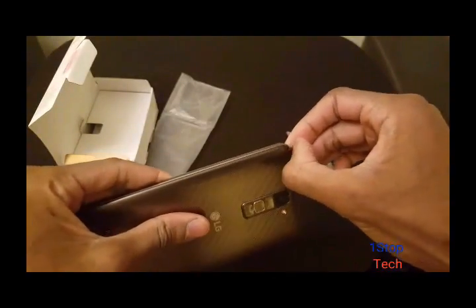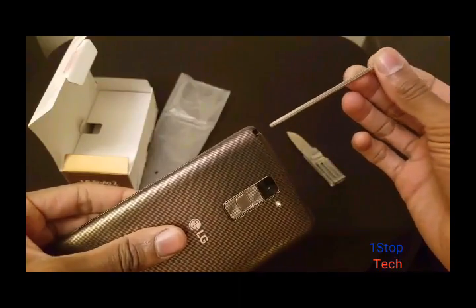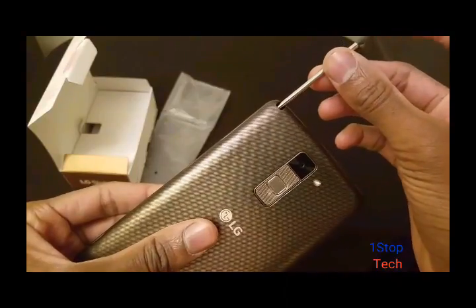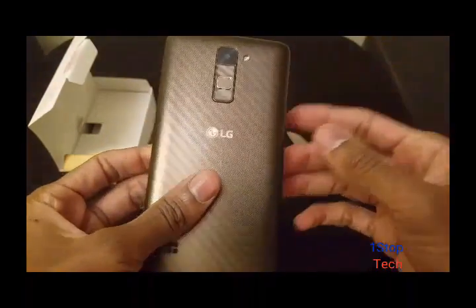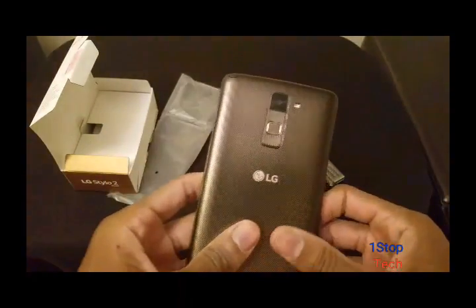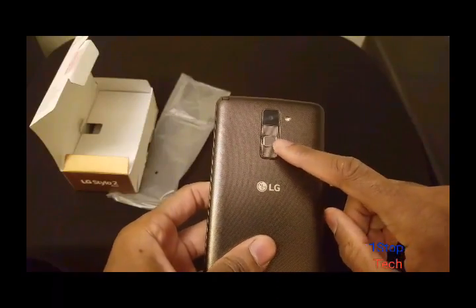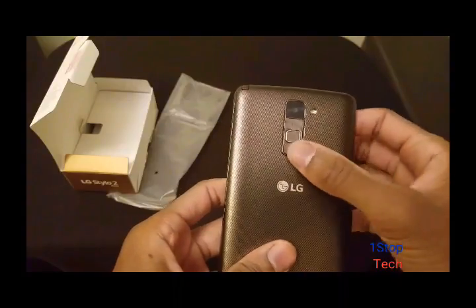Let's pull the stylus out and check it out. Nice. Aluminum plastic top, pretty thin. On this side you don't have anything. On the back you've got your camera and your flash. This is the fingerprint sensor, and you've got your up and down rocker.